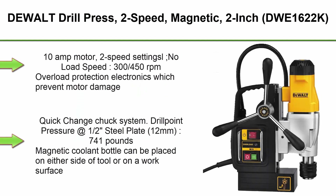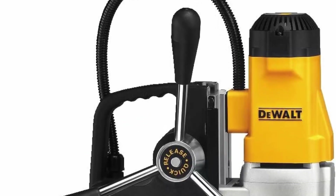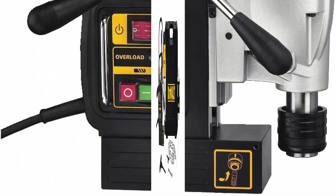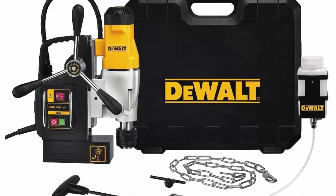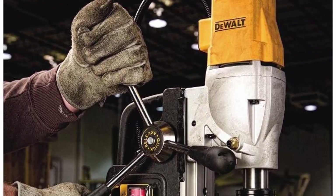Top 2: DEWALT DWE1622K 2-Speed Magnetic Drill Press, 2-Inch. Features a 10-Amp motor with 2-speed settings that provide optimal performance. Magnet thickness: 12 millimeters, 741 pounds of magnetic force. Magnetic coolant bottle can be placed on either side of the tool or on a work surface. 4-3/8-inch drill travel offers maximum capacity for heavy-duty applications.